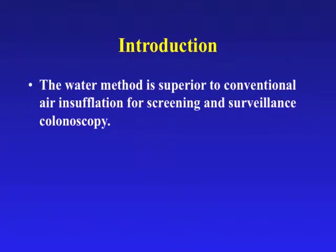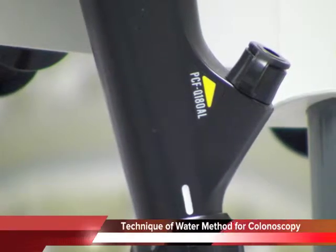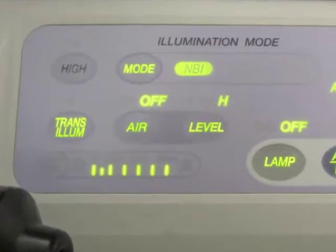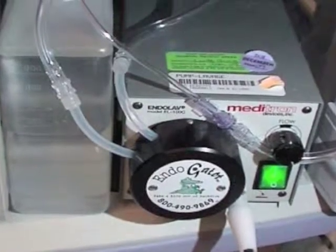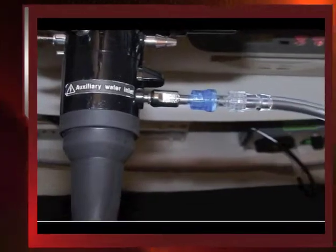The water method is superior to conventional air insufflation for screening and surveillance colonoscopy. In randomized control trials, it reduces sedation medication requirement, attenuates discomfort, and enhances cecal intubation in unsedated patients. Adult or pediatric colonoscopes are used. The air button is turned off prior to scope insertion. Water at 37 degrees Celsius is infused using an infusion pump connected to the scope channel with a blunt needle adapter or the auxiliary irrigation channel.